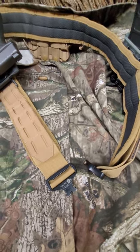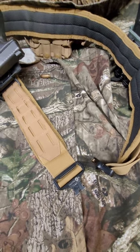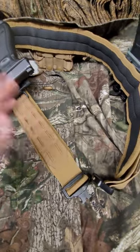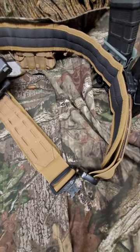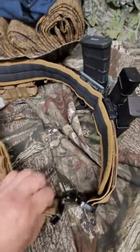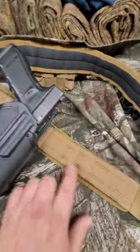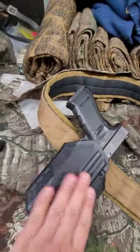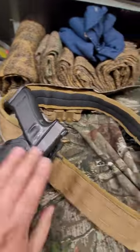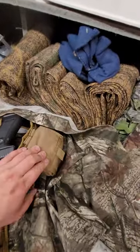Shoutout to 704 Tactical — check him out, he really tests a lot of good budget gear. I've had this belt for about four years plus. It's got laser cuts, I got this Omnivore on there, it runs good, everything's lock tied up real good. That's how I run it — dump pouch back here.